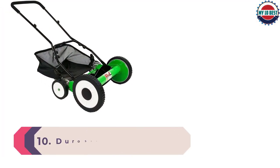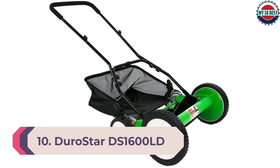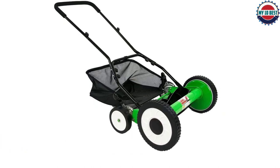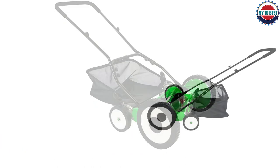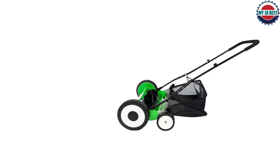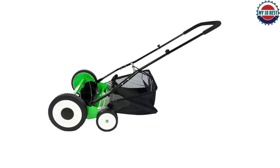Number 10: Durastar DS1600LD Push Reel Mower. The Durastar has 5 steel blades with a 16-inch cutting width. It has dual wheels, with 10-inch heavy-duty ones on the front. Even though it weighs 26 pounds, it is a little more difficult to push and doesn't cut the grass as easily compared to the other reel mowers on the list.